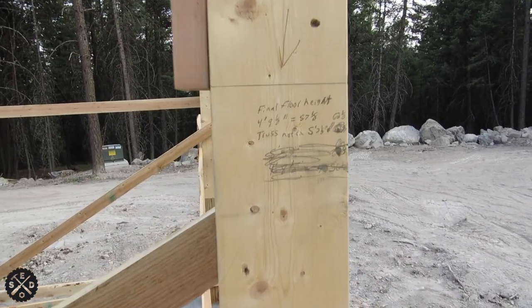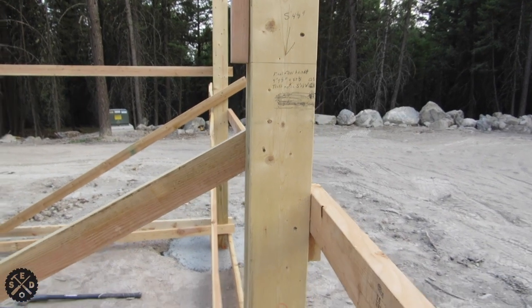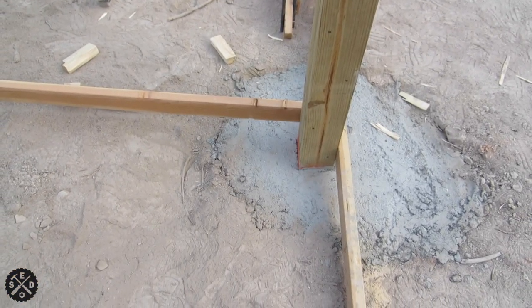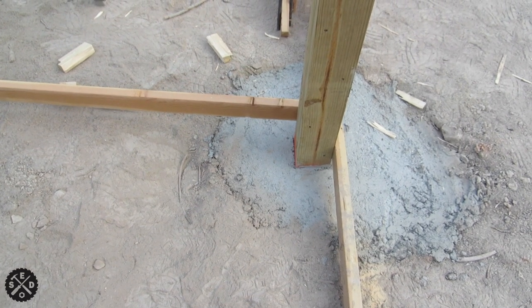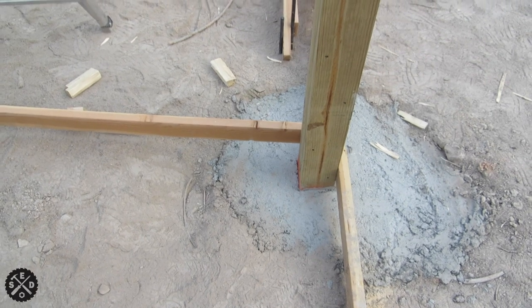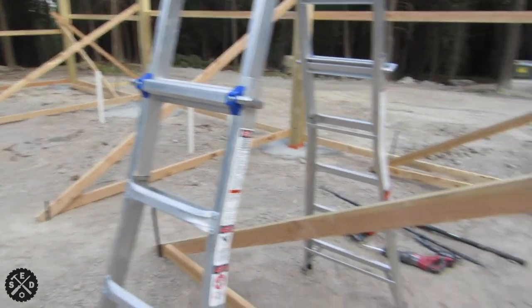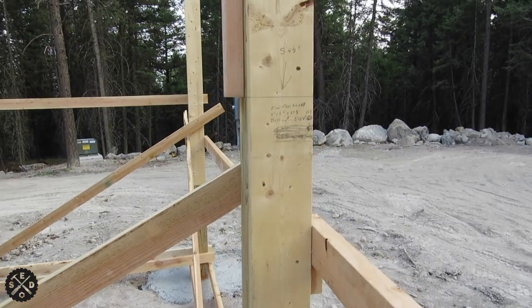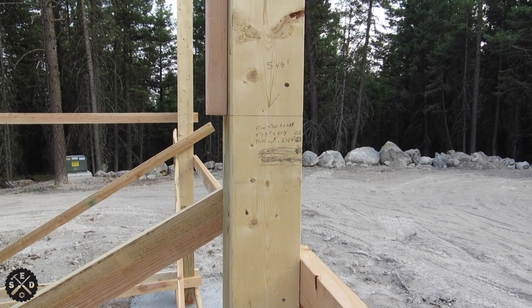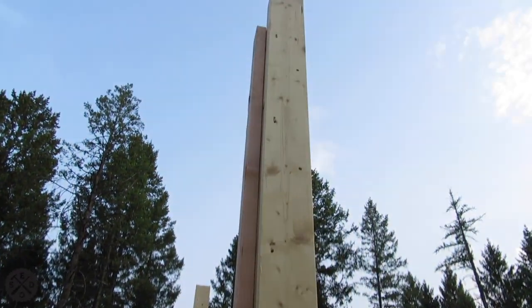You can see some of my scratches here — excuse my writing. Basically, I had to figure out what my final floor height was going to be. I had to factor in two inches of foam under the floor, plus a four-inch cement floor, plus some gravel underneath that I can pack down. I want a 10-foot ceiling, and I ended up with four foot nine and a half to the top of my floor, which leaves me with five foot two and a half from this line up — so 62 and a half inches.